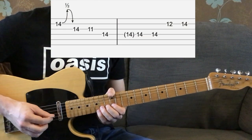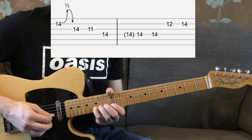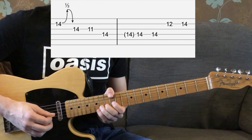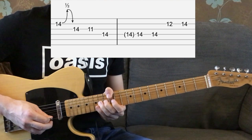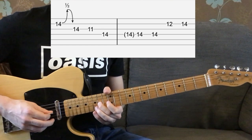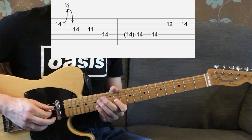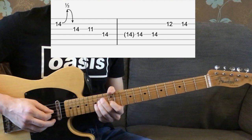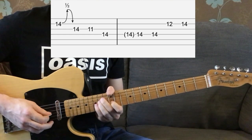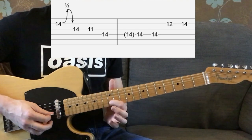The next part is a bend up on the 14th fret — it's basically a semitone bend, which means you're playing up to that D note on the 15th fret and then back down again. Then we've got the 14th fret of the G string, the 11th fret of that same string, then it's going to go on to the 14th fret of the D string. It plays that 3 times — basically the E note on the 14th fret of the D string.